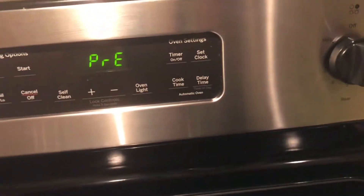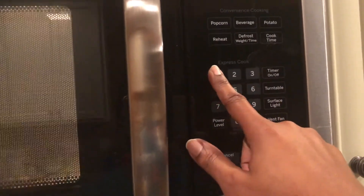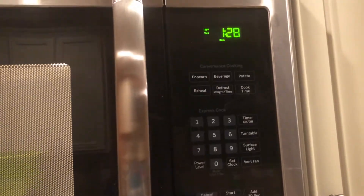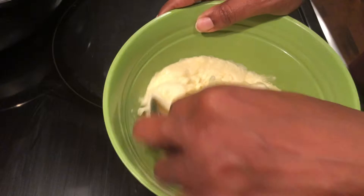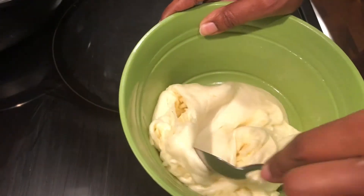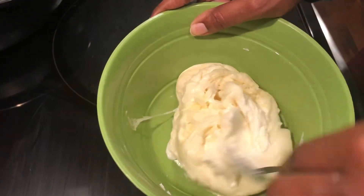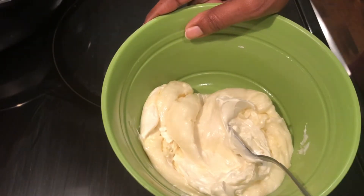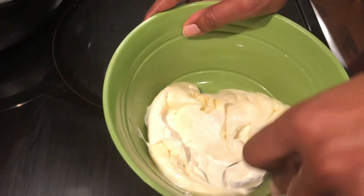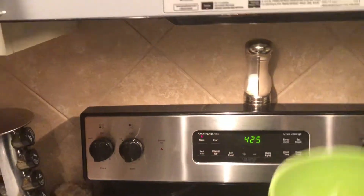To make the fat head dough — you've probably heard of it for fat head pizza dough or anything you're going to bake — you use that base of cream cheese and mozzarella and you really don't taste any of that. When you finish, it tastes like actual bread. I put that in the microwave for a minute and a half, stirred it up. Sometimes it's a little difficult to work with and you might have to put it back in the microwave for a few seconds to loosen it up.